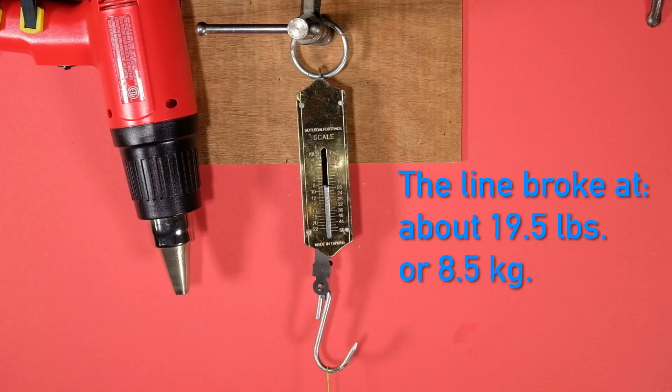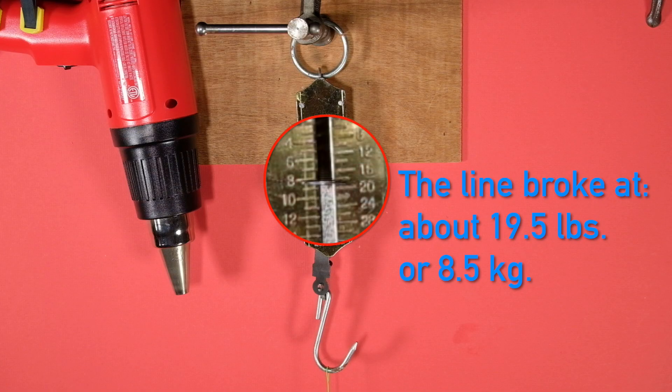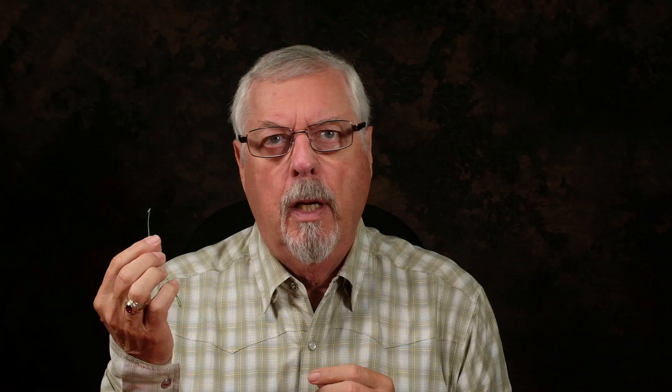I've just reviewed the footage, and it broke at 19 and a half pounds, or roughly 8 and a half kilograms of force applied. As I say, I think it's a 20 pound core, but it could be a 15 pound core - it's really, really skinny. It makes sense, because usually they break at higher than the core strength. So who knows, this could be a 15 pound core.